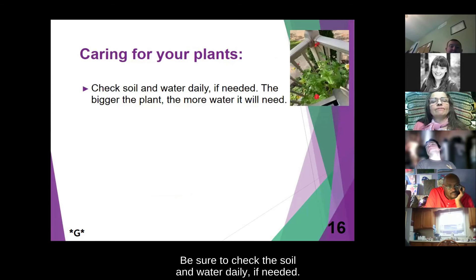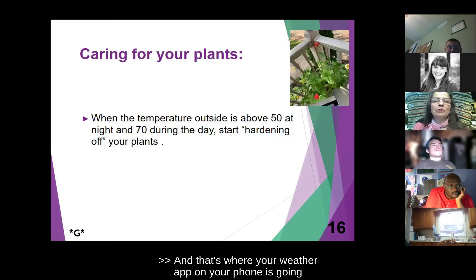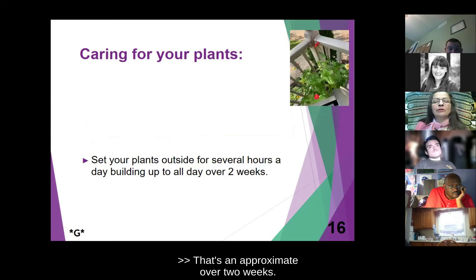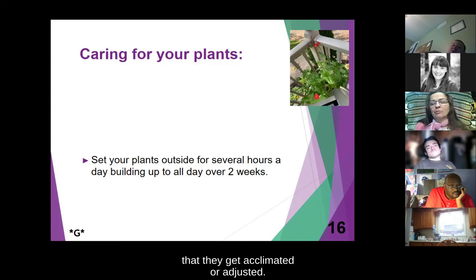Now let's talk about caring for your plants. Be sure to check the soil and water daily if needed. The bigger the plant, the more water it will need. When the temperature outside is above 50 degrees Fahrenheit at night and 70 degrees Fahrenheit during the day, start hardening off the plants. That's where your weather app on your phone is going to be really helpful. You should set your plants outside for several hours a day, building up to a full day over about two weeks. What that does is make sure your plants adjust to the temperatures outside versus your nice 65 to 70 degree indoor weather.